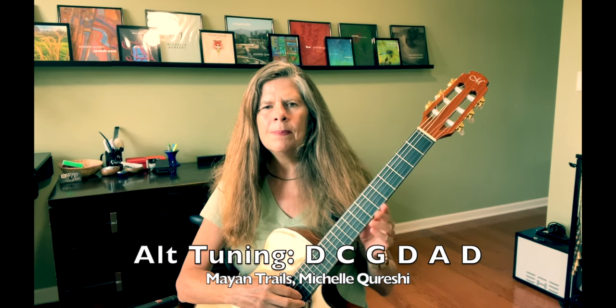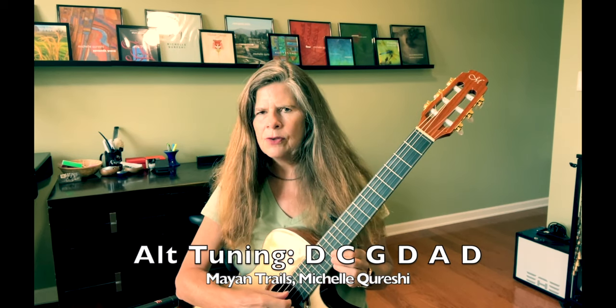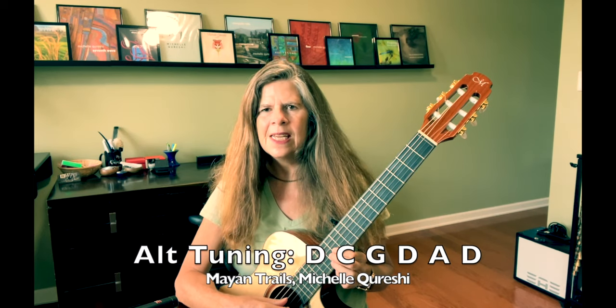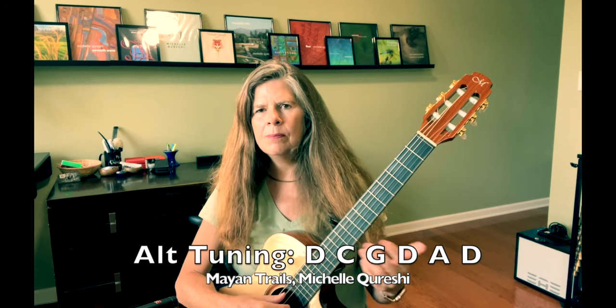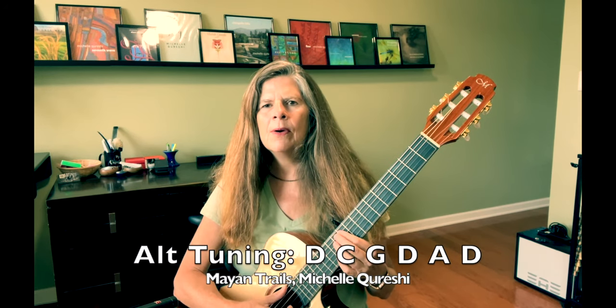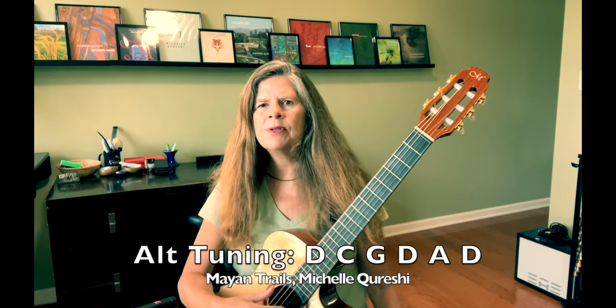Drop the E to D on your first string. On your second string, raise the B a half step to C. Leave the third string in standard G, the next string the usual D, fifth string is A which is still part of standard tuning, but then go ahead and drop the last one down a whole step to D from E.